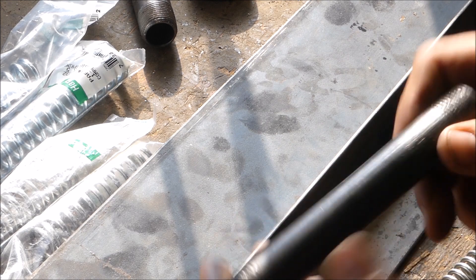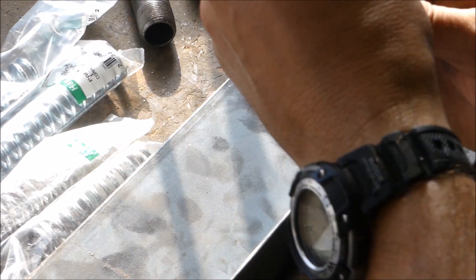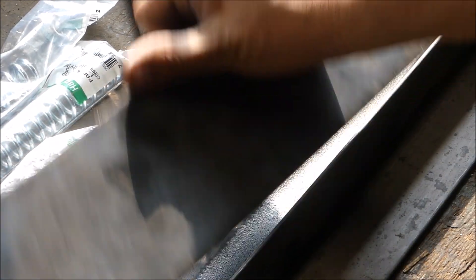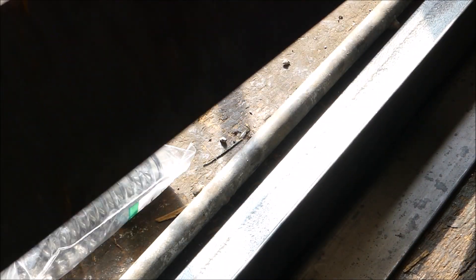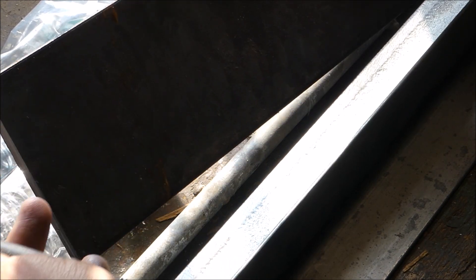I picked up a half inch by six black pipe nipple, cut these ends off, and then I ride on the spring and the groove, and this is going to be the bender — I'll have it welded on here.